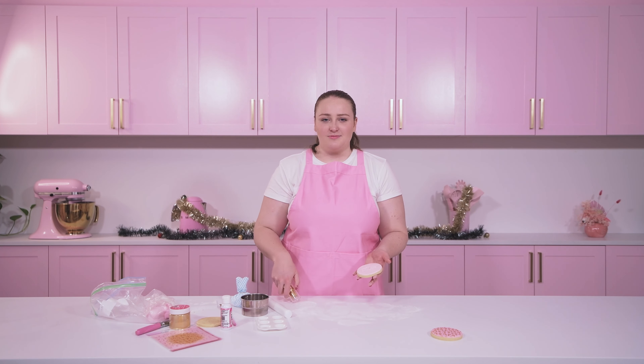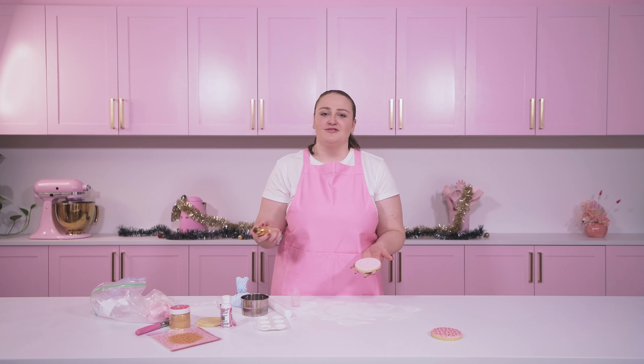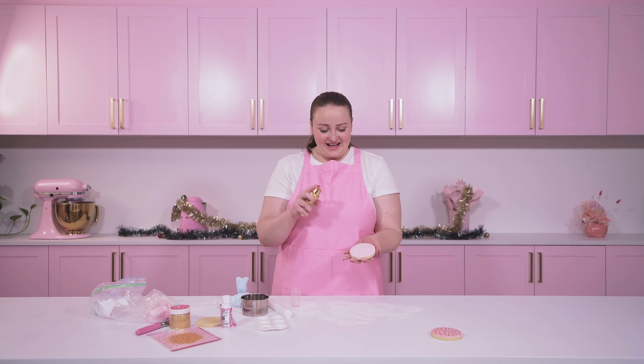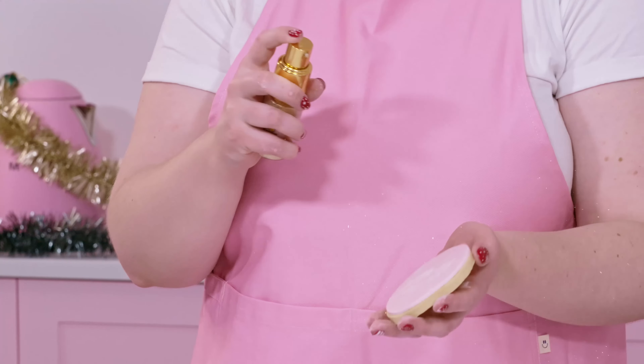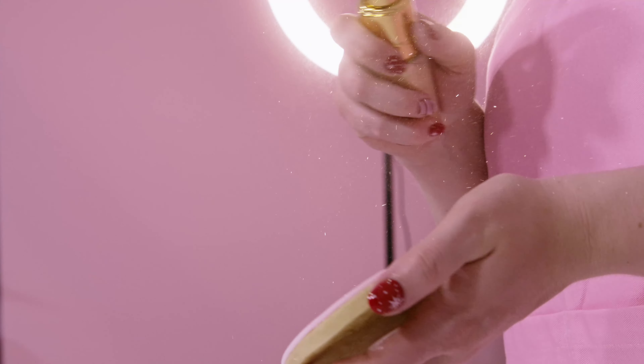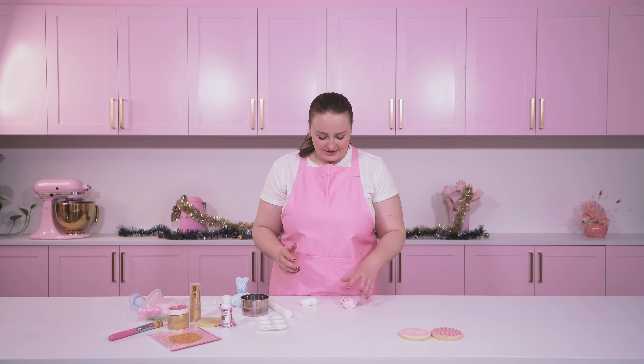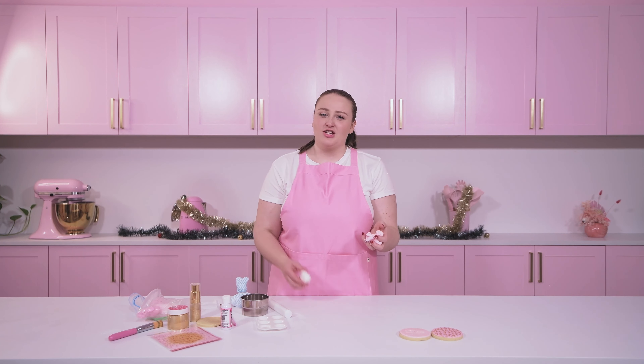It doesn't need many decorations, so all I'm going to do is go through with my Moorish Cakes glitter pump. I love these glitter pumps, especially this gold one — it's absolutely beautiful. Beware though, you will be covered in glitter afterwards, so this is not for the glitter haters. It is very glittery and absolutely stunning on the cookie. I think I have more on me than on the cookie, but that's the way Christmas is meant to be — nice and glittery and fun.